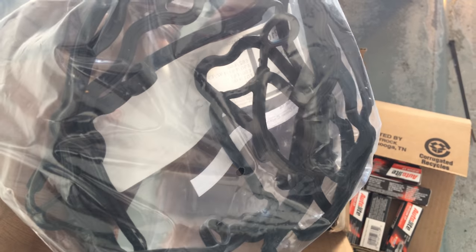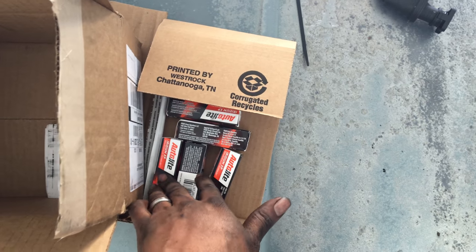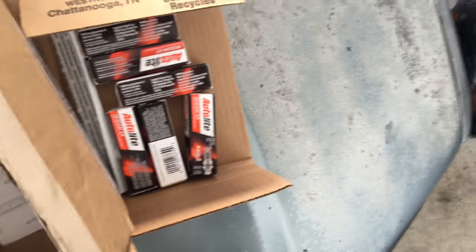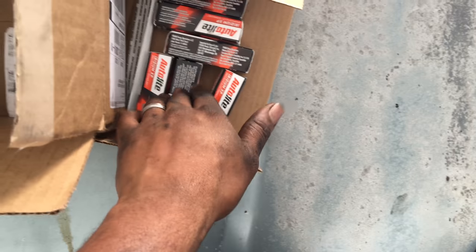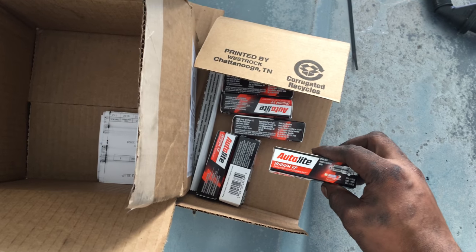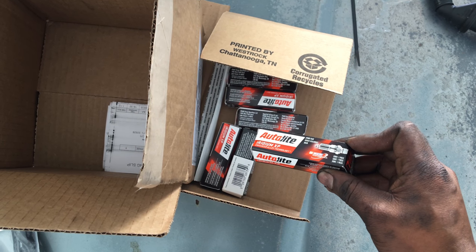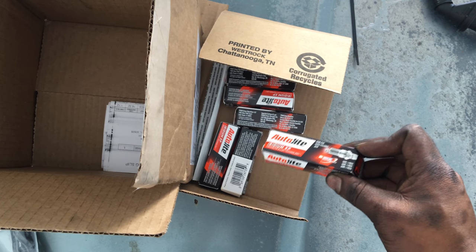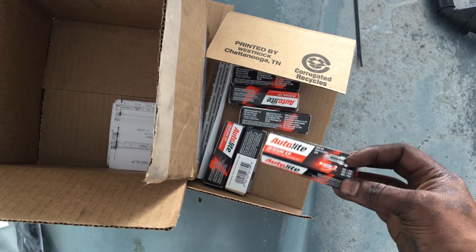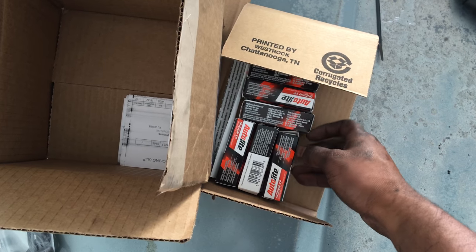It's about six o'clock and guess what just showed up — the valve cover gasket is here. So now I can put the valve cover back on. Got all six spark plugs — all six were in the package. I went ahead and tried this brand; I usually use NGK ones and gap them, but hopefully these work just as well. They're about six bucks each, so I figured I'd test them out. If they run good I might keep using them; if not, going back to NGKs.